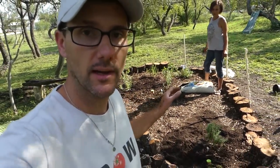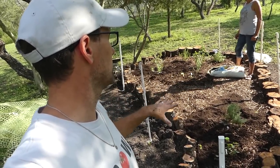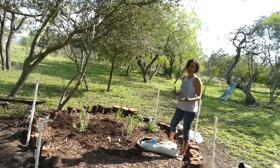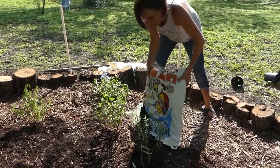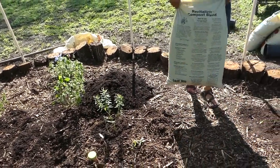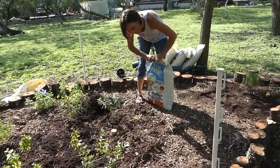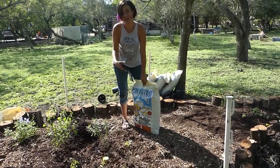Every one of those plants is now planted and put in the ground. The next step is to put that compost as a layer on top of the mulch. We're just going to spread out a thin sheet of the compost and then water and we'll be all set. You can spread it out by hand or use a rake — just be careful not to rake out the plants you just put in.